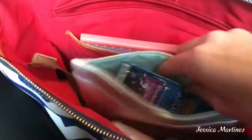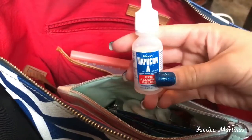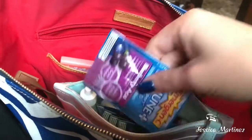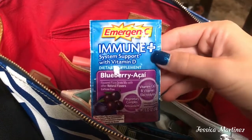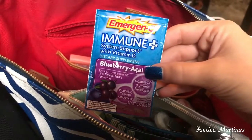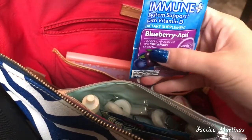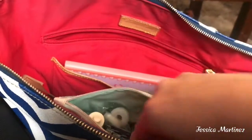Then the next thing I have is this bag from Ipsy — it's a really cute silvery blue type of bag. I like to keep everything in pouches because it keeps everything together. I have some eye drops — it's the Naphcon Eye Allergy, the only type of eye allergy drops that work for me. Then I carry this Emergency Immune Plus System Support with Vitamin D in Blueberry Acai — I love this flavor. It has vitamin C and D, B vitamins, electrolytes, and it's caffeine free. My husband is sick right now so I've been drinking these to prevent from getting sick. I have the Lifesaver Mints in Wintergreen.